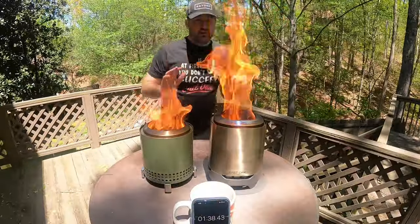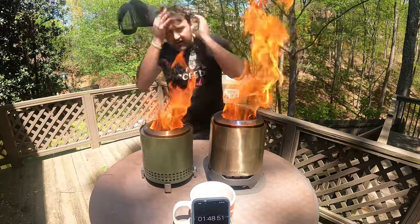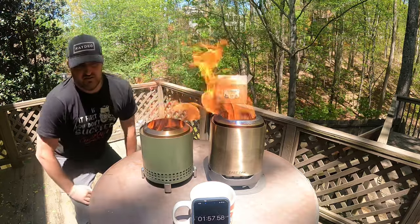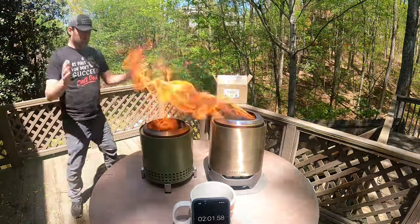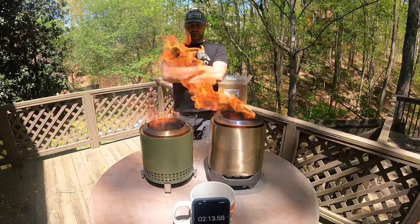Alright guys, jumping in here — we're about a minute in. Two minutes in, look at these flames! Compared to pellets, two minutes in and this thing is burning like crazy. Still smoking though, we'll say that.